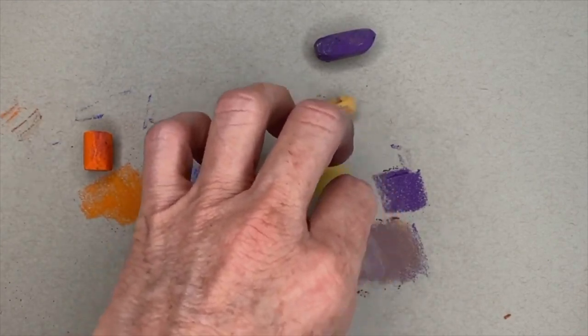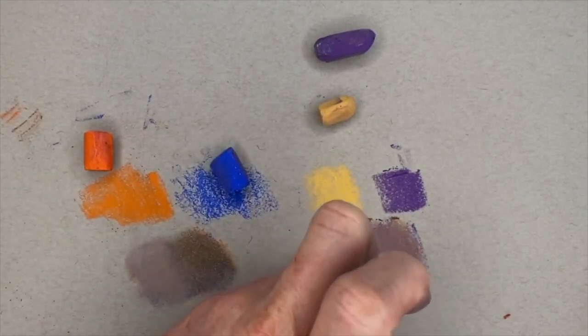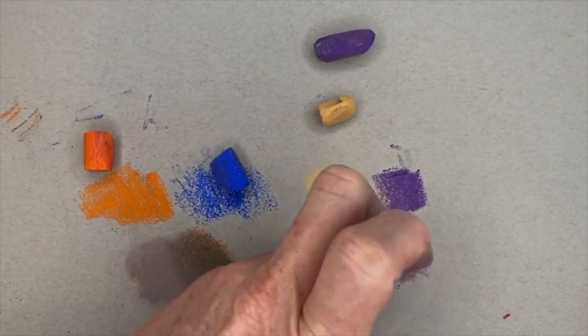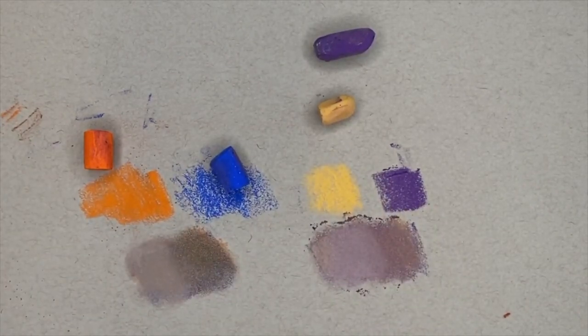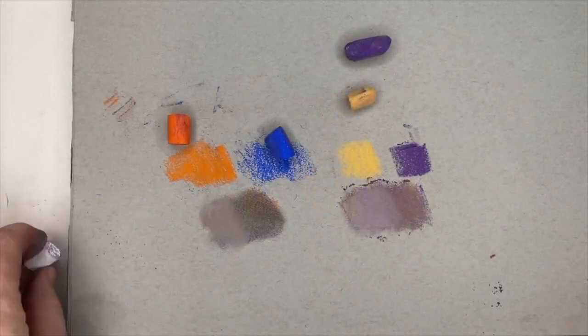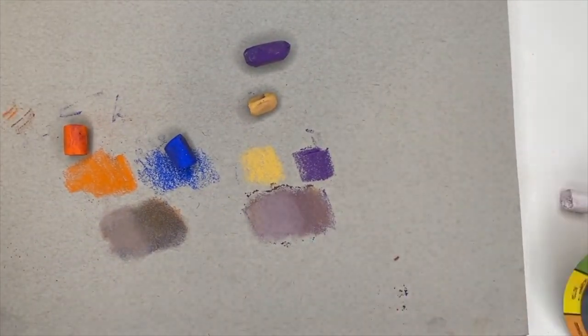Now we're going to lighten up that neutral color by adding a little light. You guys ever alternate fingers? I don't blend a lot with my fingers, but you can alternate fingers if one is dirty. You can see the two neutrals we just created. Now let's do the same thing with red and green.